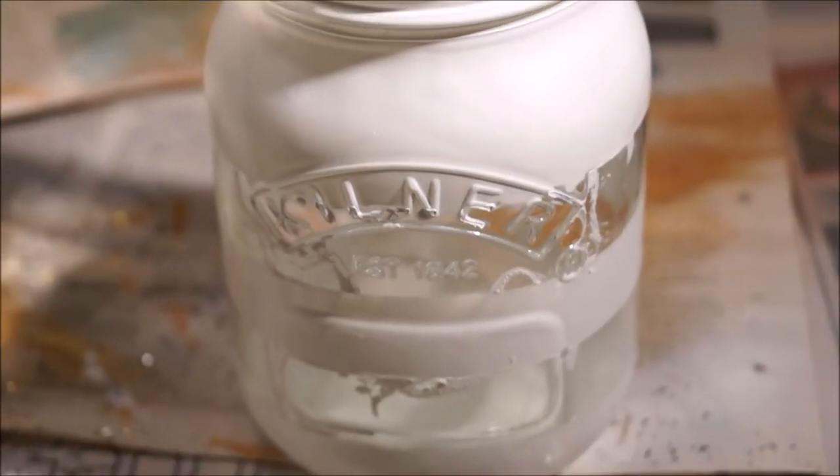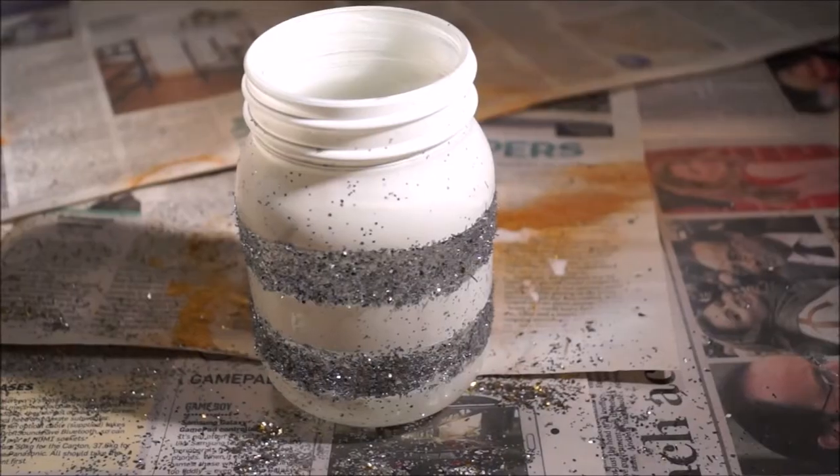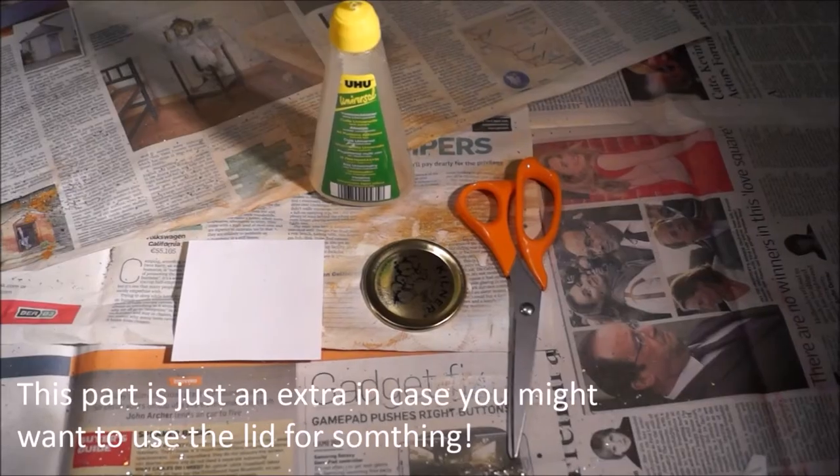Once you're finished, grab some glitter — you're going to glue the glitter on with some glue. Voila! Wipe that glitter off with a bit of tissue. And now we're going to start with our secret little message.